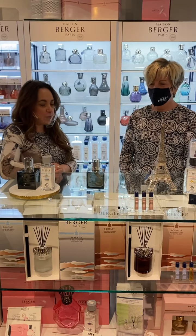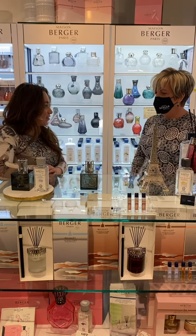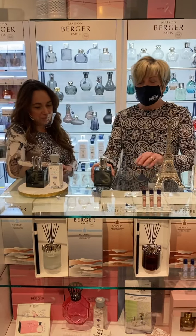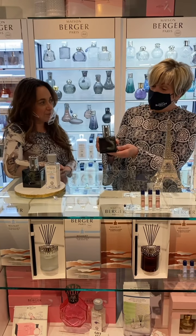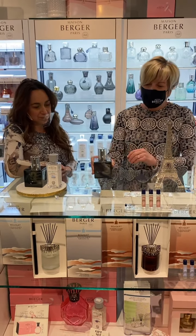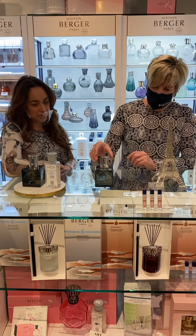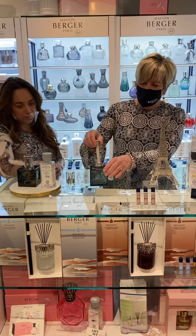So Lisa, let's show people how it works because it really hasn't changed in 120 something years, has it? No, it hasn't — you're absolutely right and that's a great idea. So this is what we call a lamp. There's no light bulb but it indeed is a lamp, the Lamp Berger. So your lamp will come in a box like this. You've got your top, you've got your cap, you've got your burner.